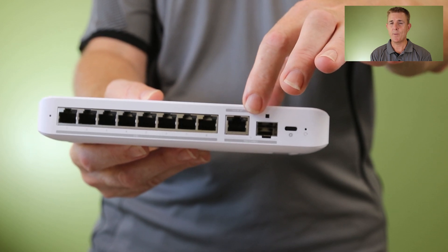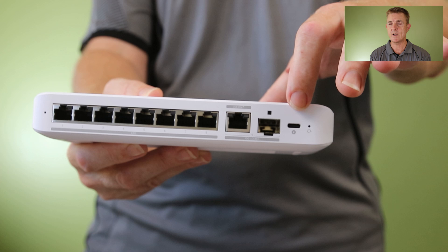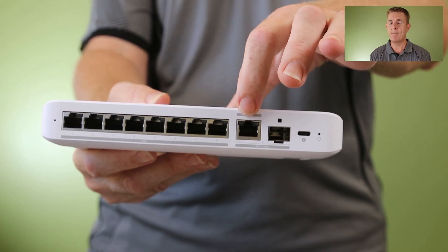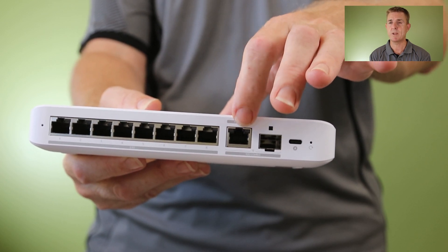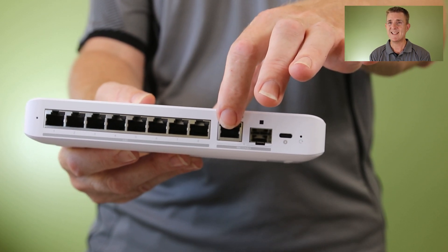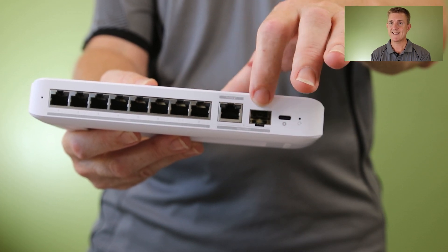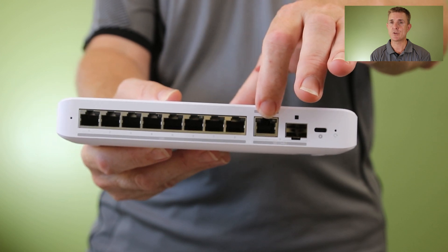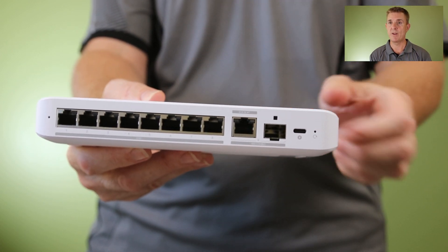The 10 gig POE port is for POE in only, so you can power this not only by USB-C but also by a POE switch — POE+ or POE++ depending on the requirement. This is a 10 gig ethernet RJ45 port. It can't be used at the same time as the SFP, but it does let you deliver POE power to this switch if you want to place it further away without a USB-C cable.